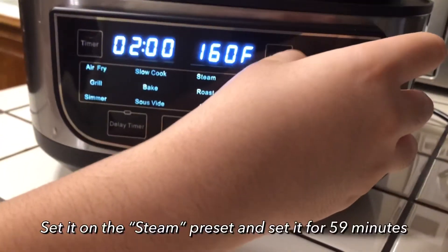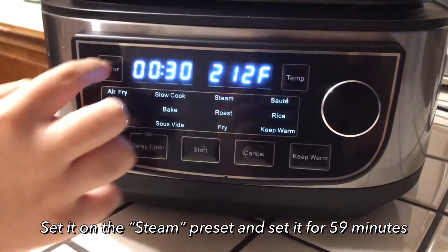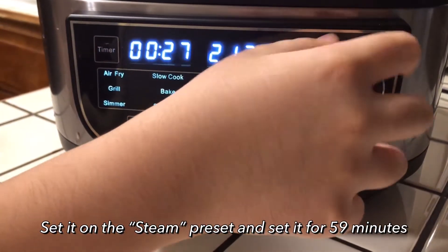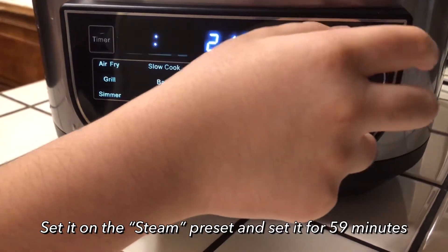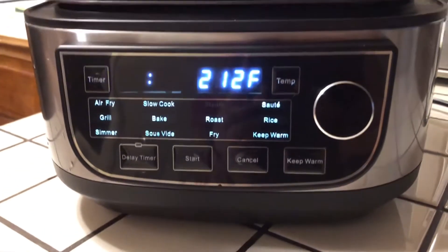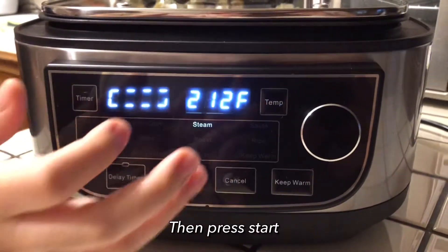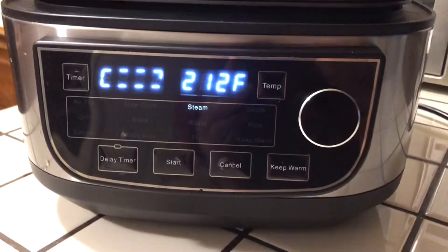My son is going to set it. I'm going to put it on steam and press the timer. You're going to set it for 59 minutes and press start. It's circulating and then it's going to go to the time after it's circulating.